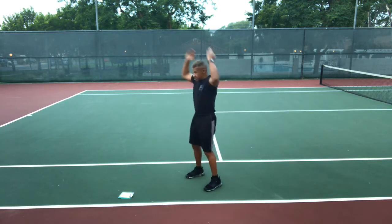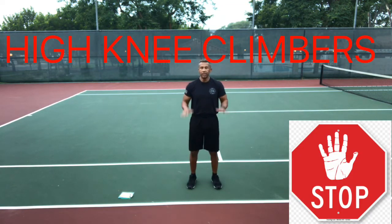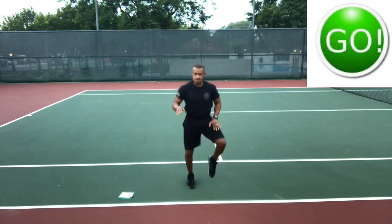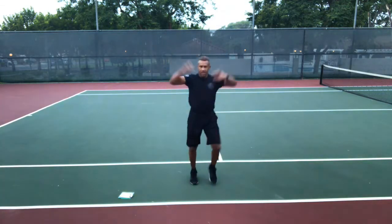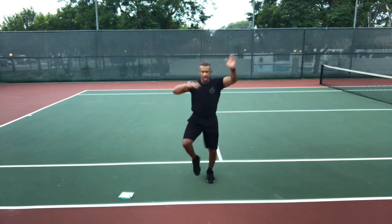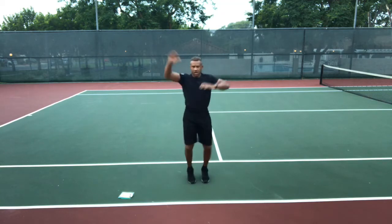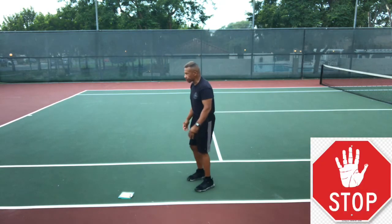Stop. High knee climbers now — get ready to run in place with high knees. Go! Run in place with high knees and reach up over your head, alternating reaching your hands above your head. High knees from the waist down, reaching up from the waist up — just like you're climbing up the side of a building like Spider-Man. Great, go, go, go! Stop — ski steps again.